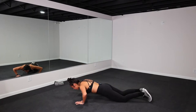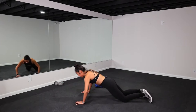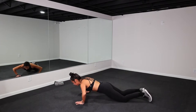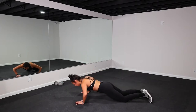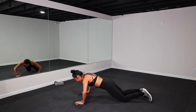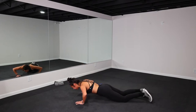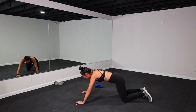Looking good, team. Keep it up, we got this. 15 more seconds. Breathe. We're almost there. 10 more seconds. I get sweaty on these push-ups, y'all. Chest, back, core. Last one. Let it go.